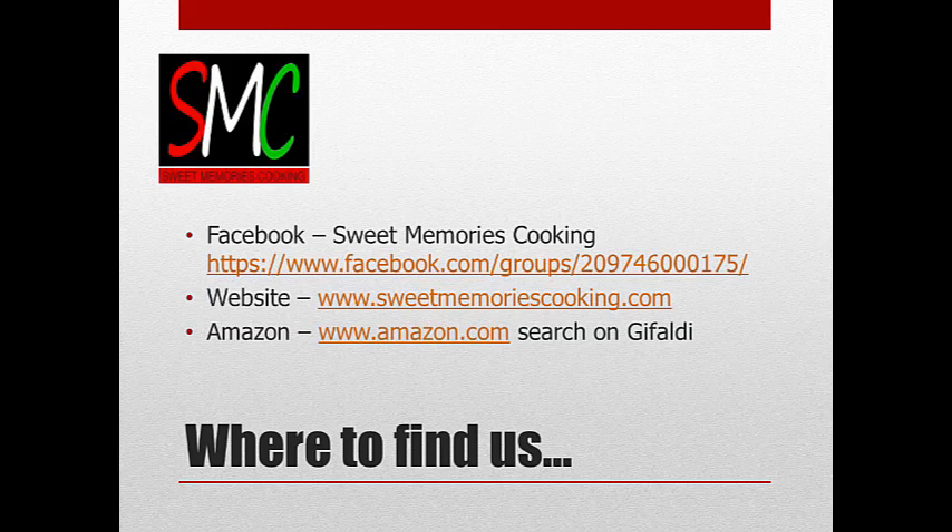As I always say at the end of every one of these podcasts: pass up that drive-thru. Spend a little bit of time in your kitchen creating some sweet memories of your own. Start that today and really enjoy that time with family and friends. Until next time, take care.